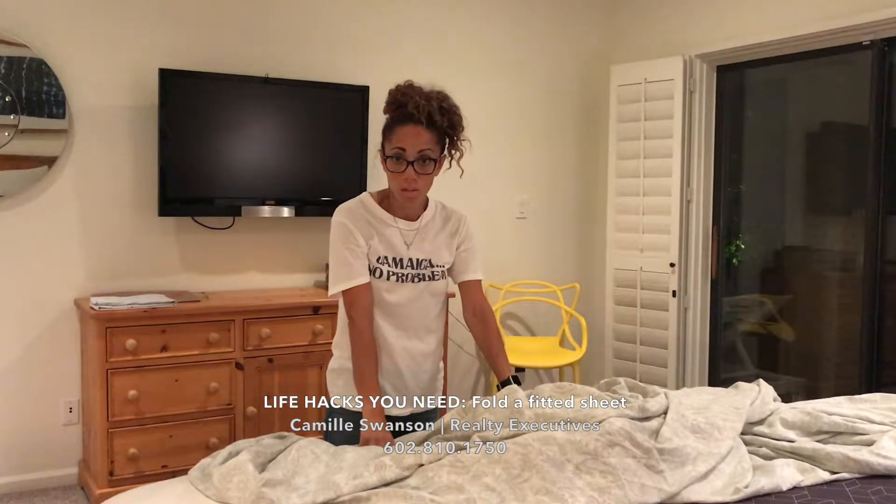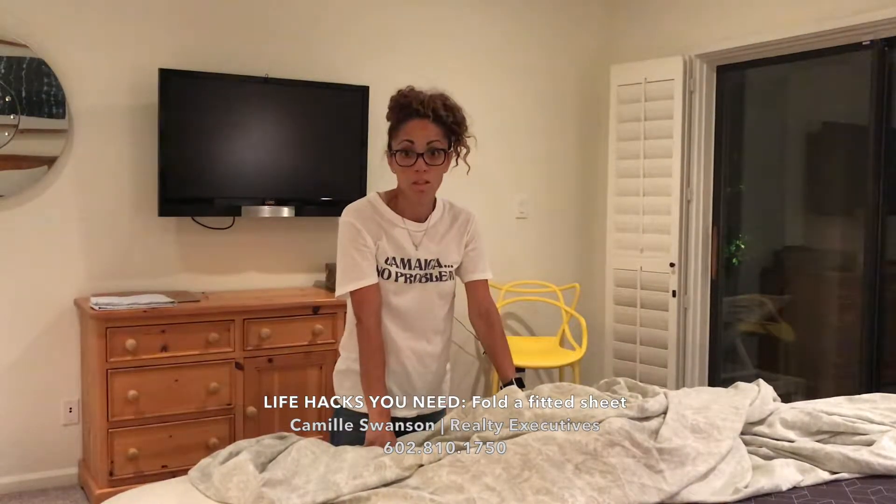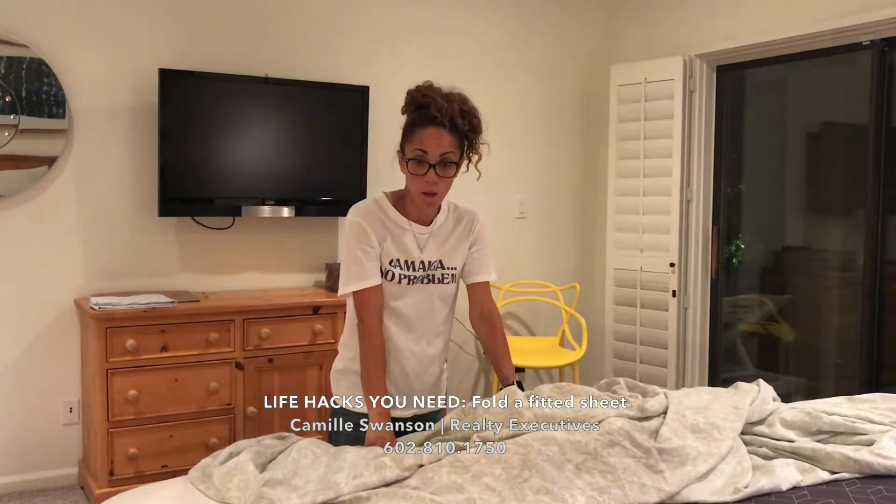Lots of people seem to struggle with the concept of folding a fitted sheet. It's not rocket science. I'm going to show you how.